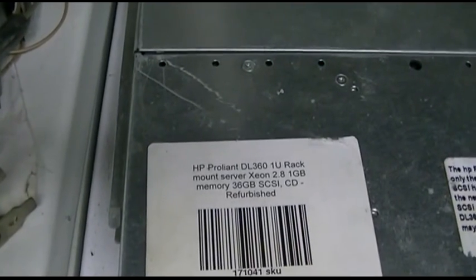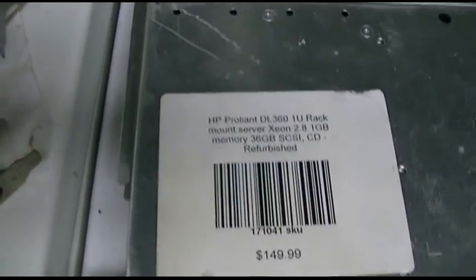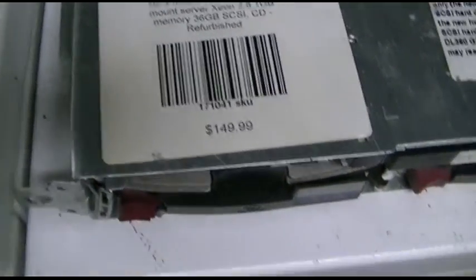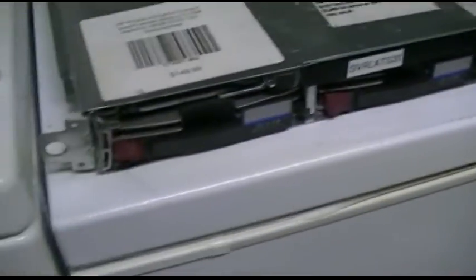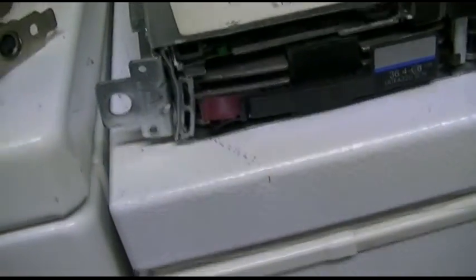This is my HP ProLiant DL360 server. I got it for a song — I did not pay $149. It's refurbished and it came pre-bent like that; I kind of bent it out a little bit from what it was.